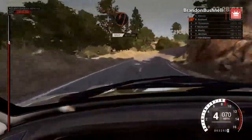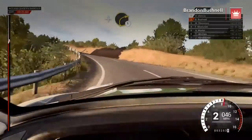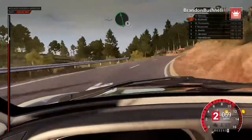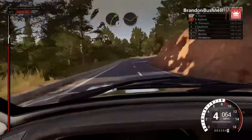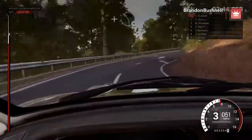And open hairpin left. And right one, long. Into left six. Left six, 40. Right three, through dip. Left six, over crest. Right one, through dip. And left four.